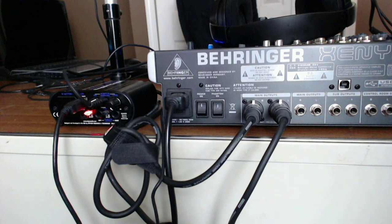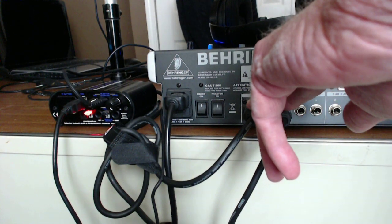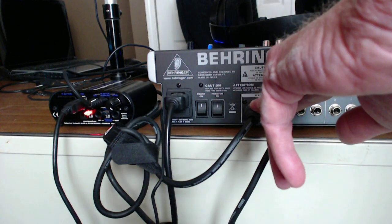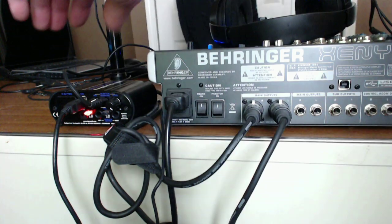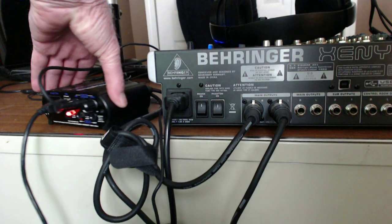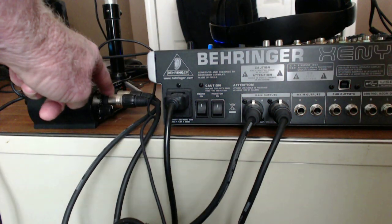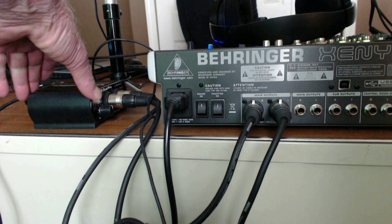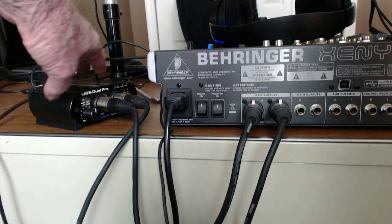On the back of the Behringer there are two main XLR outputs, right and left. I've taken them and run them on short XLR cords into the mic inputs on the ART Dual Pre, right and left.